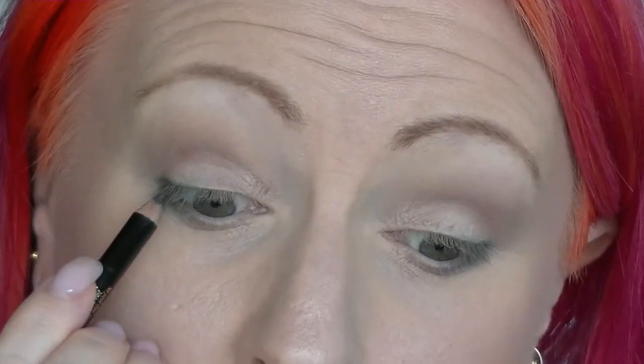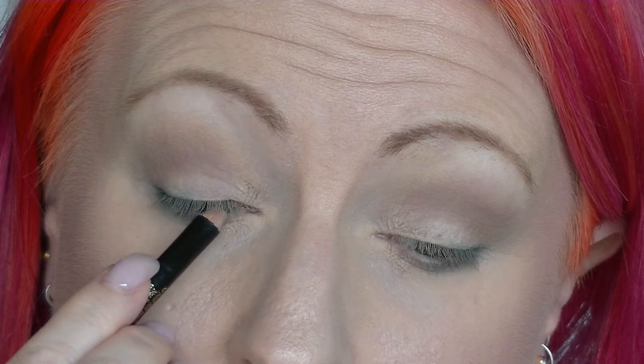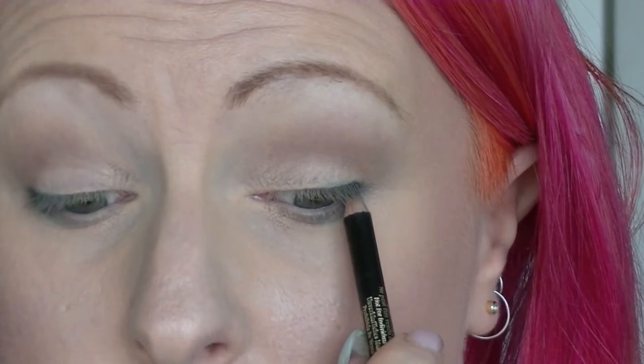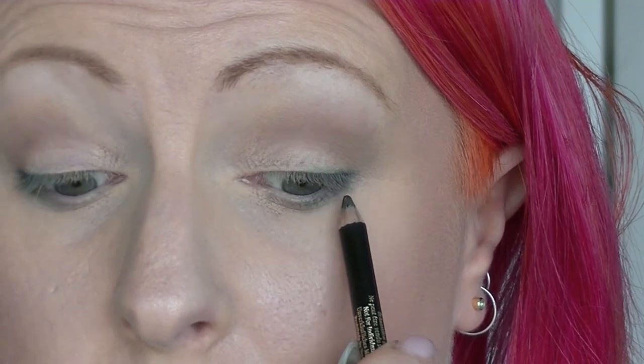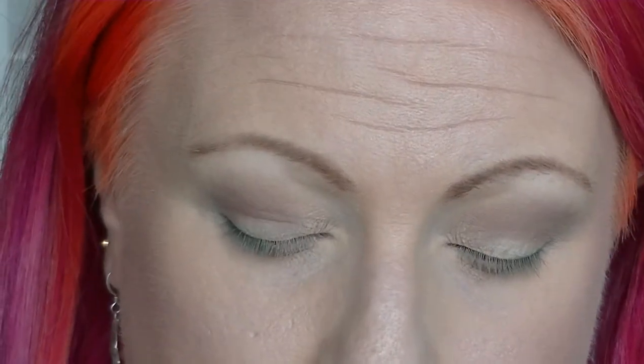I'm going to take my Lancôme black eye pencil and just do the waterline — just to thicken up the look of the base of the lashes. This unfortunately does transfer a little bit, so it'll probably end up down the bottom as well.